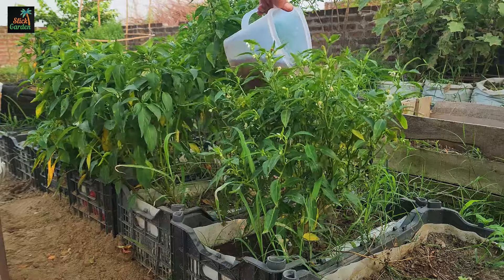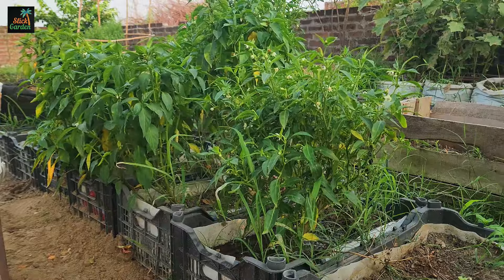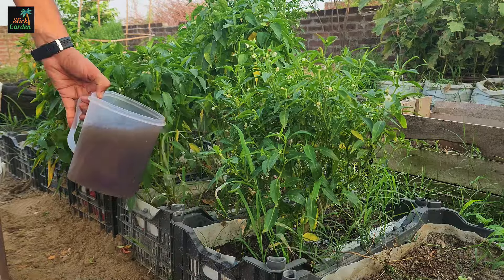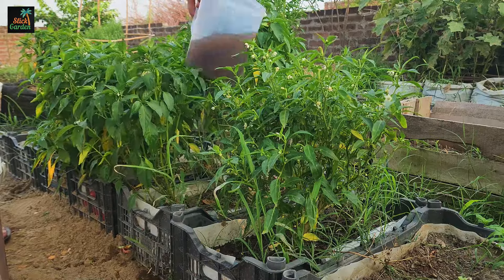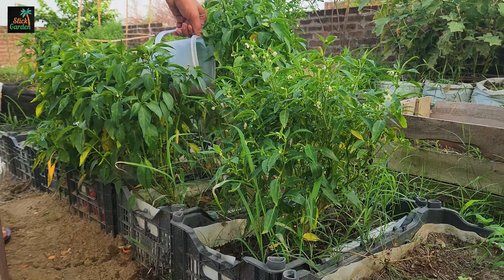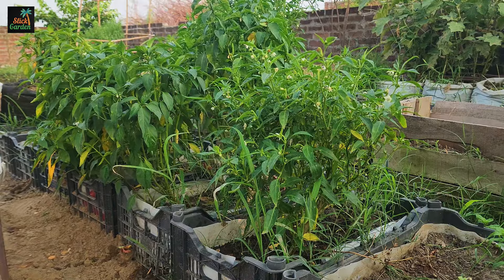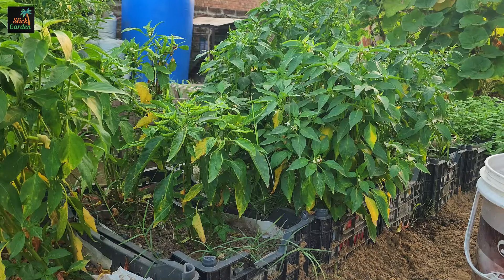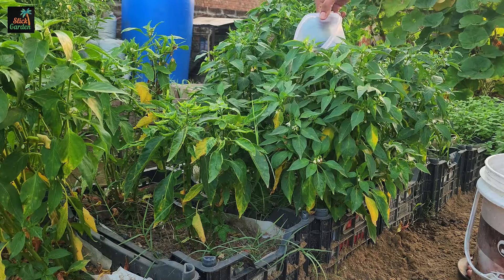Onion peels contain sulfur, which is necessary for plant growth. Sulfur contributes to the formation of essential amino acids and proteins, as well as the production of enzymes and vitamins required for plant health. Furthermore, sulfur improves the plant's ability to resist disease, resulting in a strong and healthy garden.